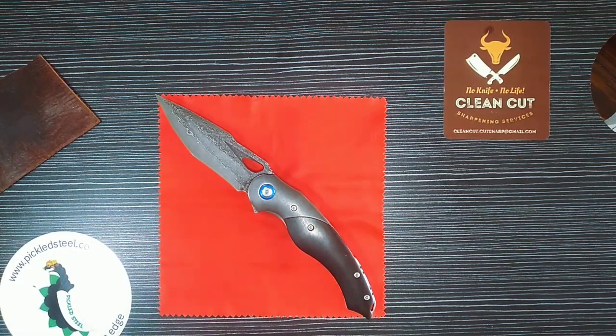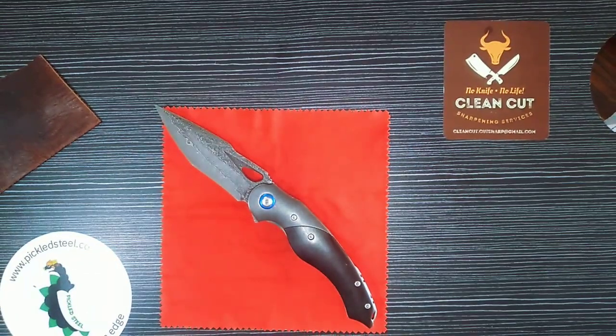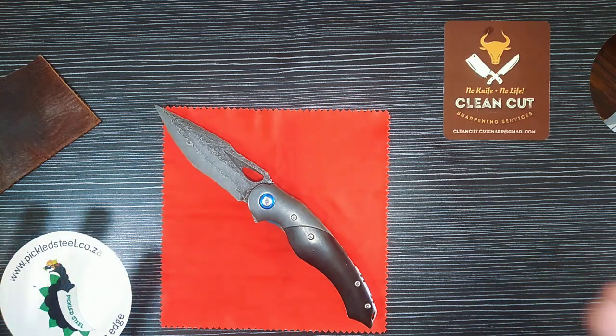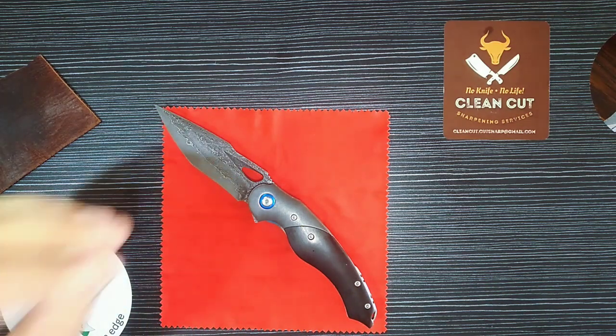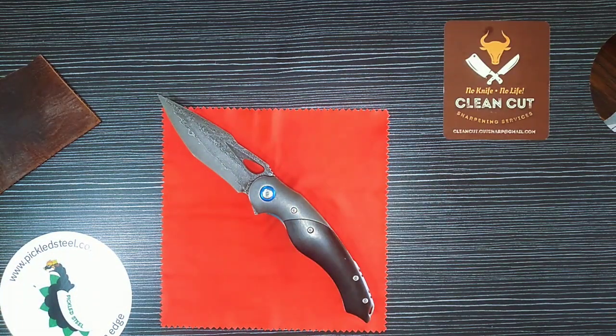It is manly, it is tough, it is beautiful, it is practical, it is ergonomic and very solid — it will last you forever. I'll still be reviewing the Kaya, the Nebula, and maybe the Plato which is also a very nice outdoor knife. I made this channel just for Pickled Steel — not to gain subscribers but to show you what you're getting from the company, because if you support this company you're supporting yourself.